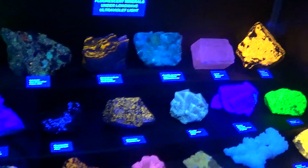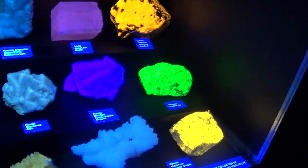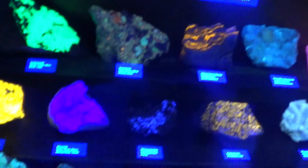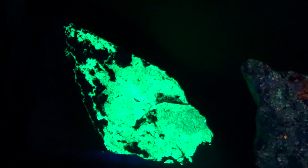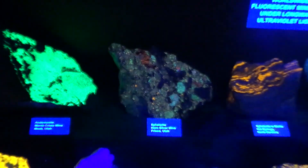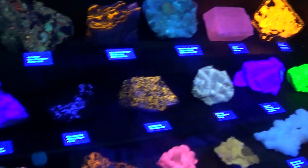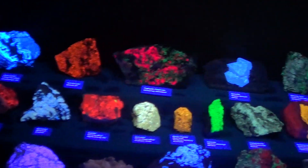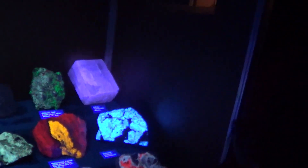Look at that pink one back there. In order to get focused on some of these displays. Look at that one. Look at that purple one. It's all this blue stuff on me. Probably fuzzy. Look at these colors over here, guys.